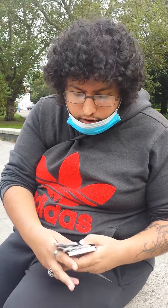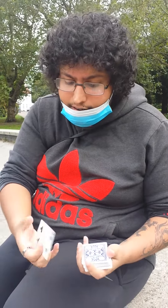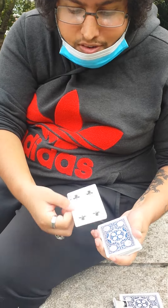We're back again. This move, the swing shift, is a very deceptive move — a very nice card control. Let me show you exactly what it looks like. If you were here, I'd have you take a card — it's a free selection, any card can be taken. Let's say the four of clubs. So the four of clubs is the selected card.